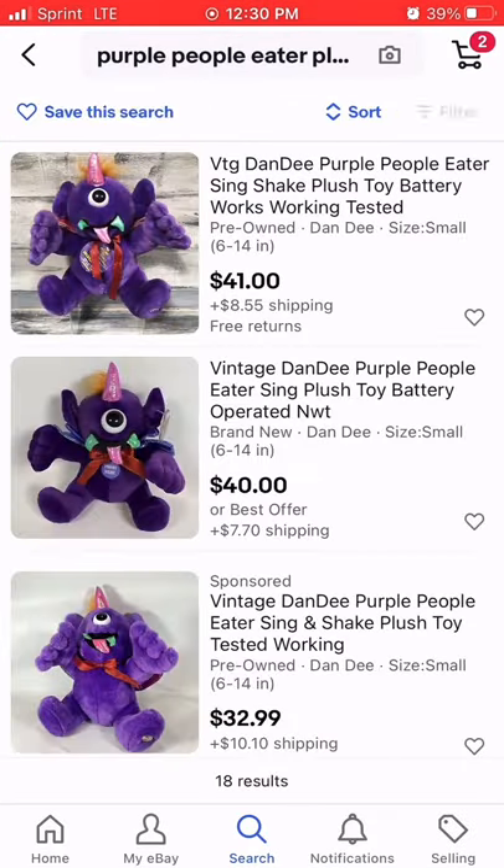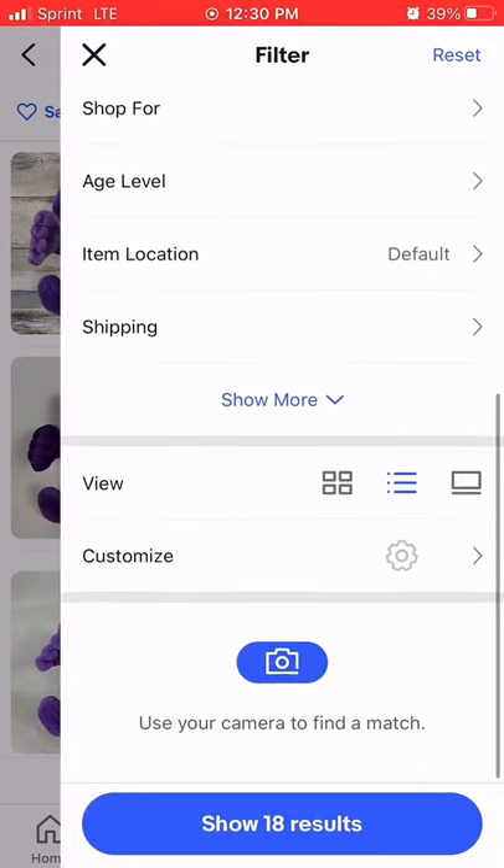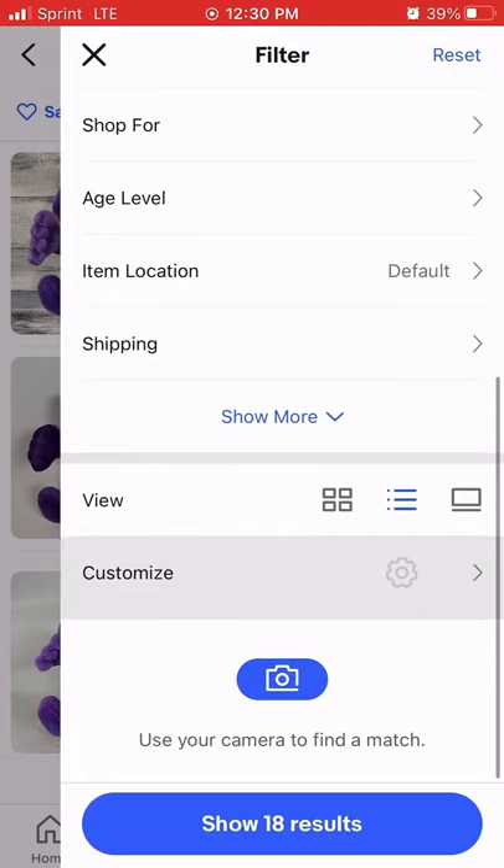We're going to go and hit the filter like we typically would, but we're not going to do 'show more completed solds.' What we're going to do is hit the customize gear button.